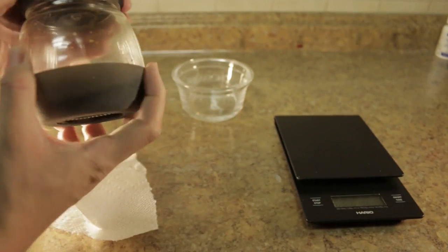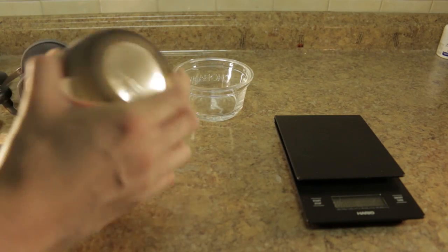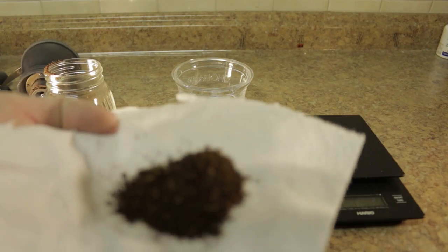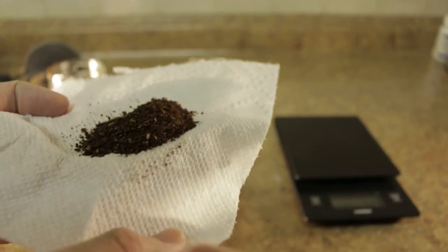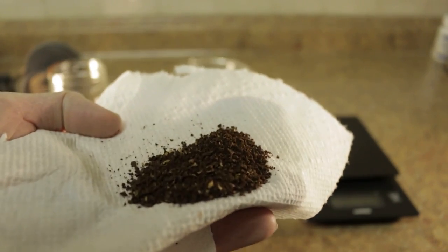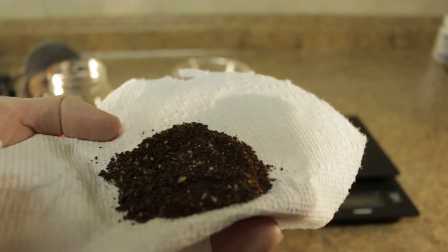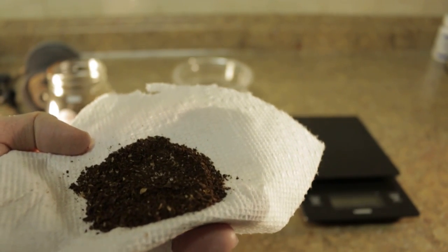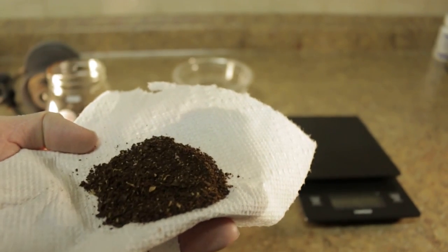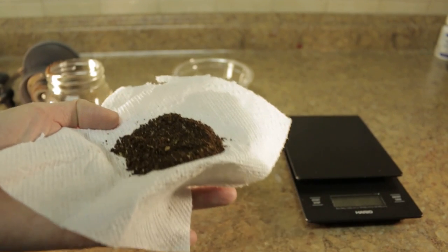You can see the grind here — it's fairly consistent. Once you find the right grind setting, the quality is pretty close to the Porlex, which is a good thing. If you have any questions or comments, just leave them below and let me know. Thank you.